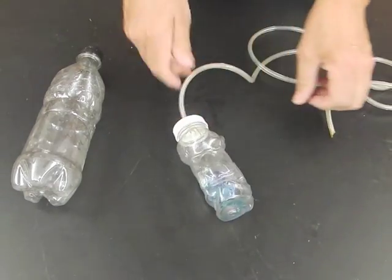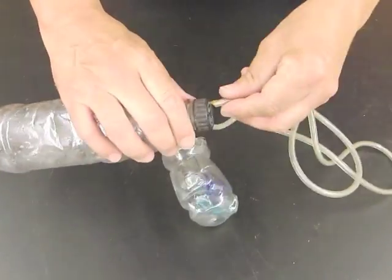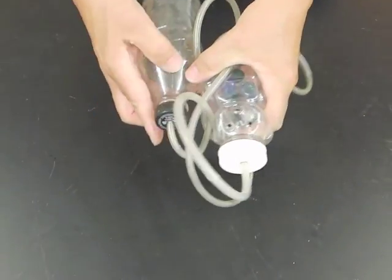Screw the cap on the diver. The cap on the soda bottle also has a 3/16th inch hole. The other end of the hose is forced into that hole. Now we're all set to go.